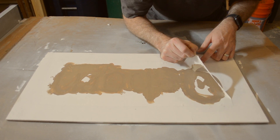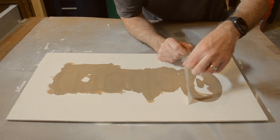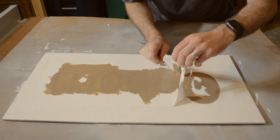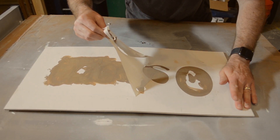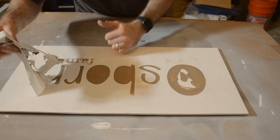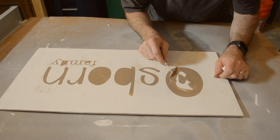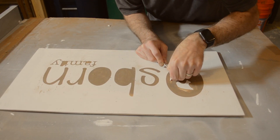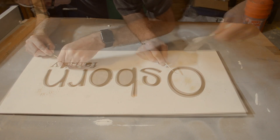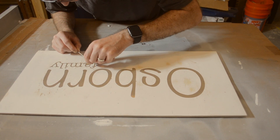After I finished painting the lettering I immediately removed the stencil from the sign. If you leave it on while the paint dries you will risk tearing the paint as you pull it up. It was so rewarding to reveal the nice crisp lettering lines as I slowly removed the stencil. With the main portion of the stencil removed I still needed to pull up the middles of the letters. Once that was complete I could see that the painting of the letters had turned out perfectly and it was now time to get working on the framing of the sign.